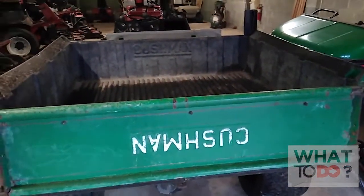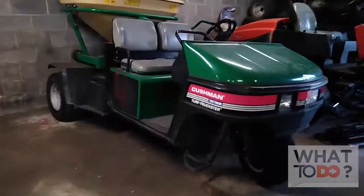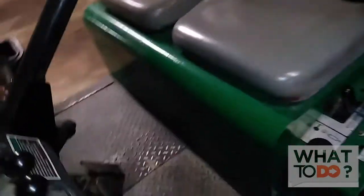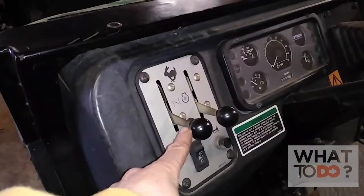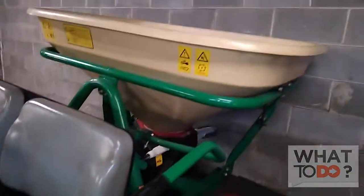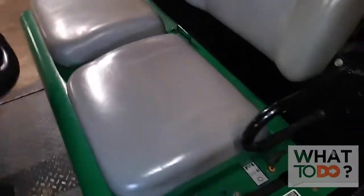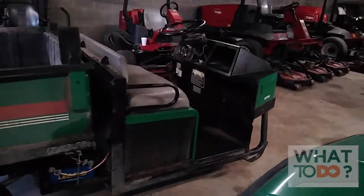That is the Cushman Truckster. The tailgate's on upside down, but this thing's a workhorse. Here's the newer model — everything is still pretty much the same on this one. Up here on the dashboard you have the same controls that were over on the side, but on the newer one they're up on the dash. And instead of your gear shifter being over on the side, it's over here. It all operates pretty much the same. This one's got a spreader on the back. To lift the seat on this one, there's a latch and a handle that slide forward to get into the motor. That is the tutorial on the Cushman Trucksters — see you next time.